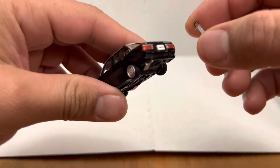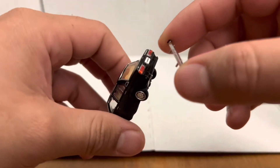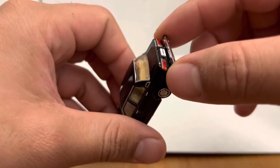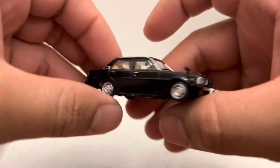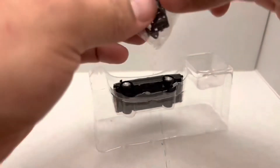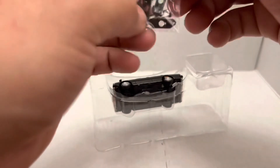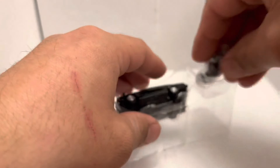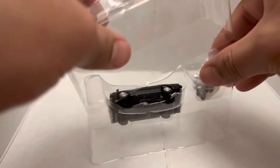The back comes off as well too. I didn't get a back bumper, but it still looks cool. Let's go ahead and put this away — probably going to mess with this later. Well, that's the unboxing for this guy.